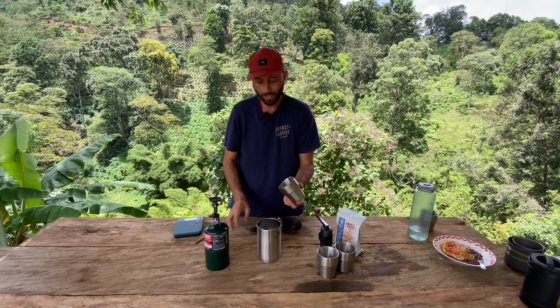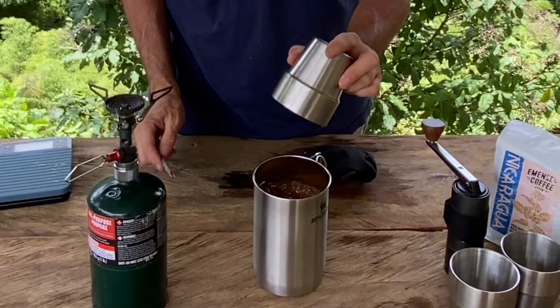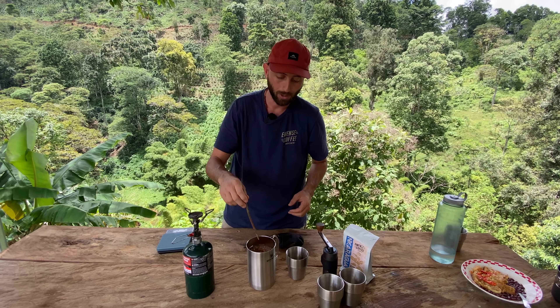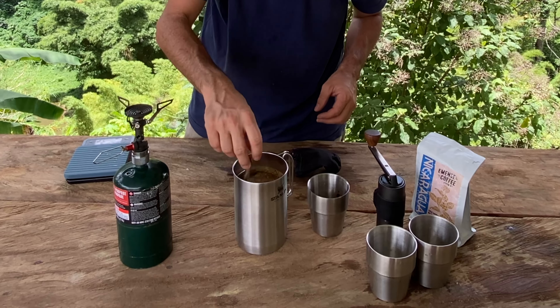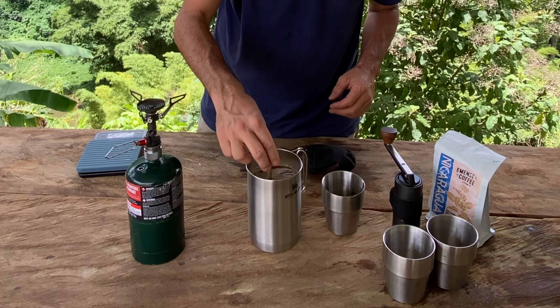We have the unit right here and our pre-measured coffee, and we're going to go ahead and dump it in. Now that the coffee's in there — I forgot to bring a spoon, so we're going to use this stick here to stir the coffee. The stick is not included in the product, so you can just find one wherever you're camping.